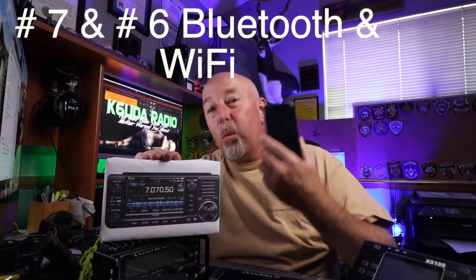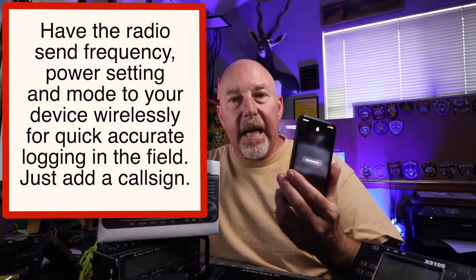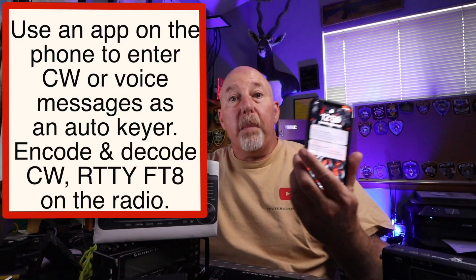Integrated Bluetooth and Wi-Fi — this, my friends, is going to be a game changer, an absolute revolution in the ham radio world. Fire up your logging program: it goes out to the Wi-Fi, connects up, your phone grabs the frequency and mode you're on, enters it all into your logging program, and away you go. You start logging your contacts just like that. Want to use your phone as an auto-keyer for CW, maybe translate that CW for you? You could do that with this.